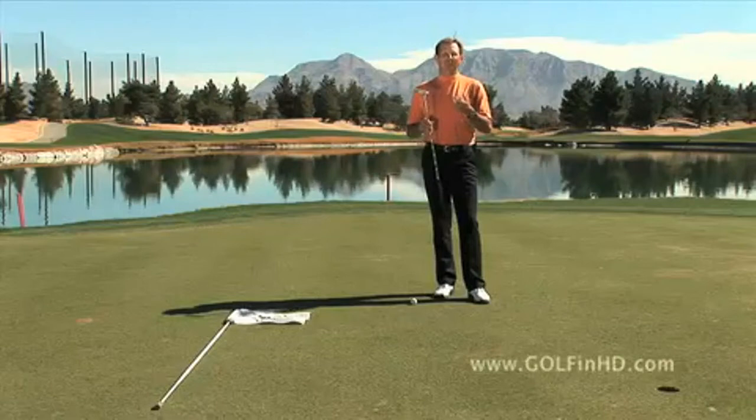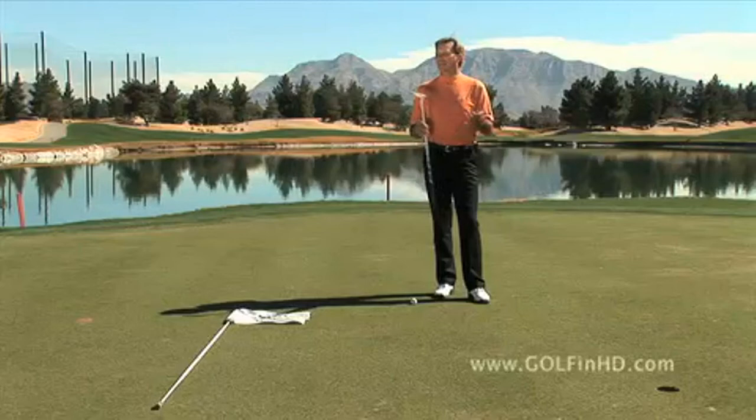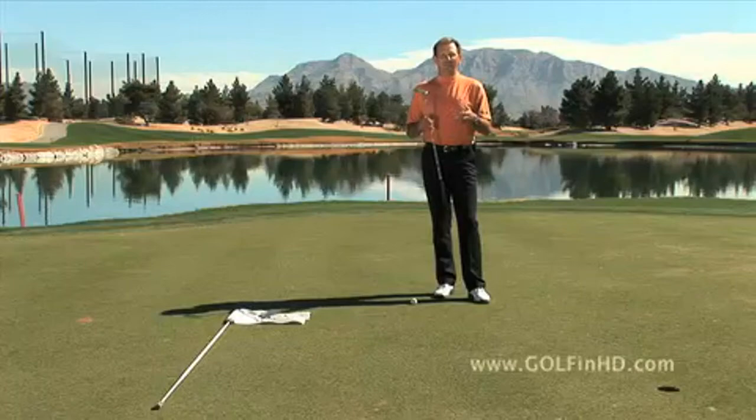There's nothing more important than the good old putter. Half of your strokes in any given round are going to be used with this stick. The most interesting thing is that when we use this stick, a lot of negative thoughts come to mind — mostly 'I don't want to three-putt,' or 'I miss my short birdie putt just like this.'